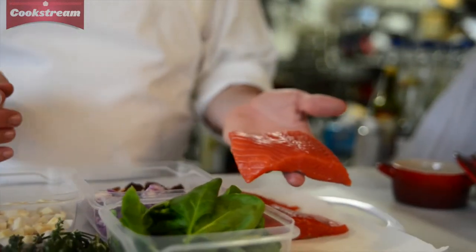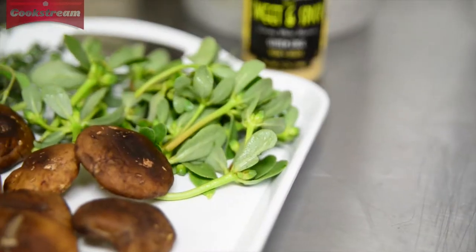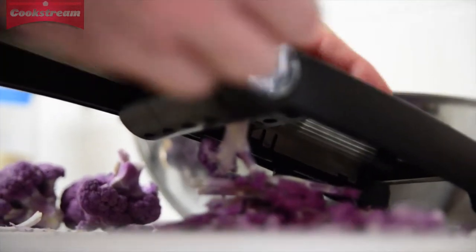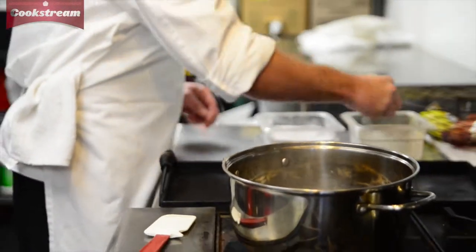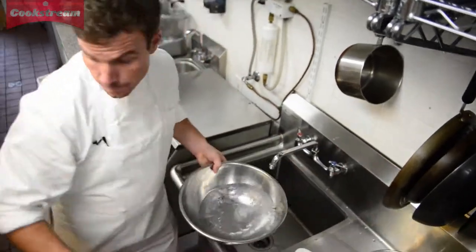I've got some Alaskan coho salmon, some baby spinach, some shiitake mushrooms, and some wonderfully colorful purple cauliflower. Today I'm going to show you how to take the preparations for one dish and make two different versions of it, using nothing different but getting two different versions of the same dish.